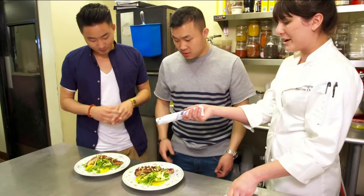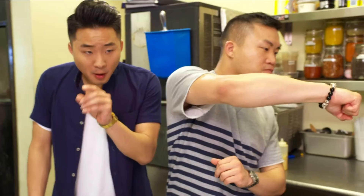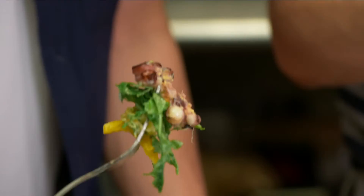All right, thank you. Dig in. I'm going in on the tentacle. The fresh acidity of the orange and the salad really balance out the charred smoky flavor of the octopus. I love the octopus — it's firm, but it's not chewy. Tasty tentacles.